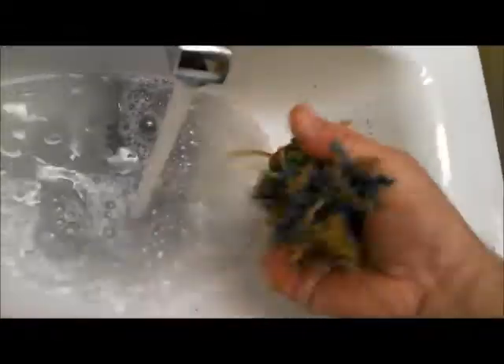Look at that. That's what happens when you throw it around. Look at that.